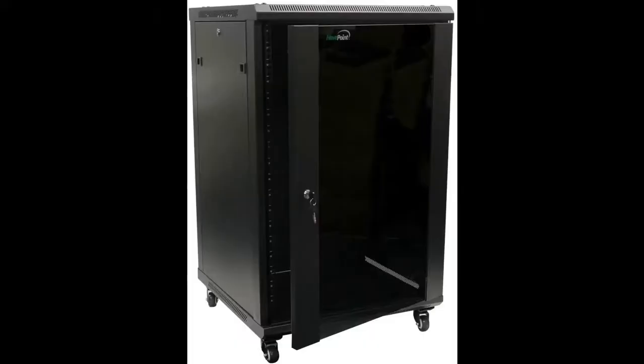The video audio didn't want to work for whatever reason, but I did want to do a short video on this Navepoint 18U Pro cabinet.